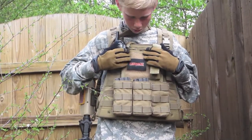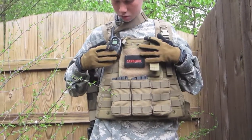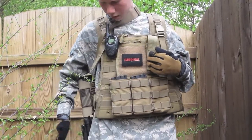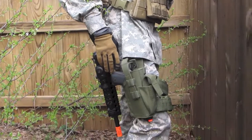Up top I have an admin pouch with my name patch that I made, and a walkie-talkie so I can talk to the team.